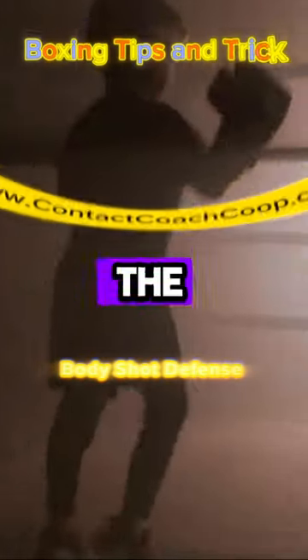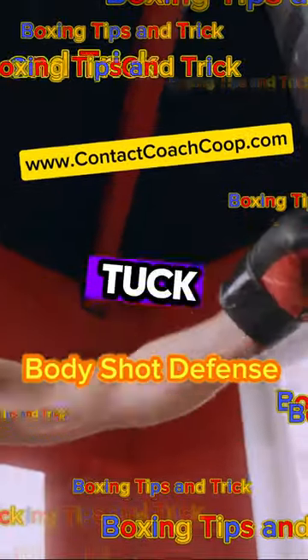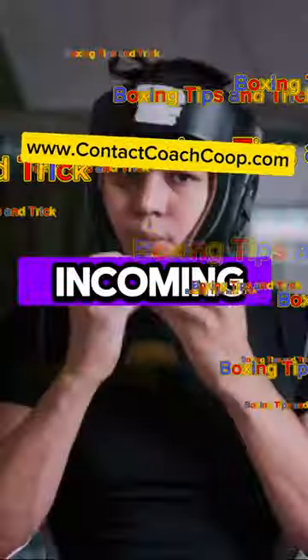Welcome to a quick dive into the art of body shot defense, a core boxing skill yet often overlooked. Firstly, the elbow tuck — a simple but effective method. Tucking your elbows close to your body forms a shield, deflecting incoming body shots.